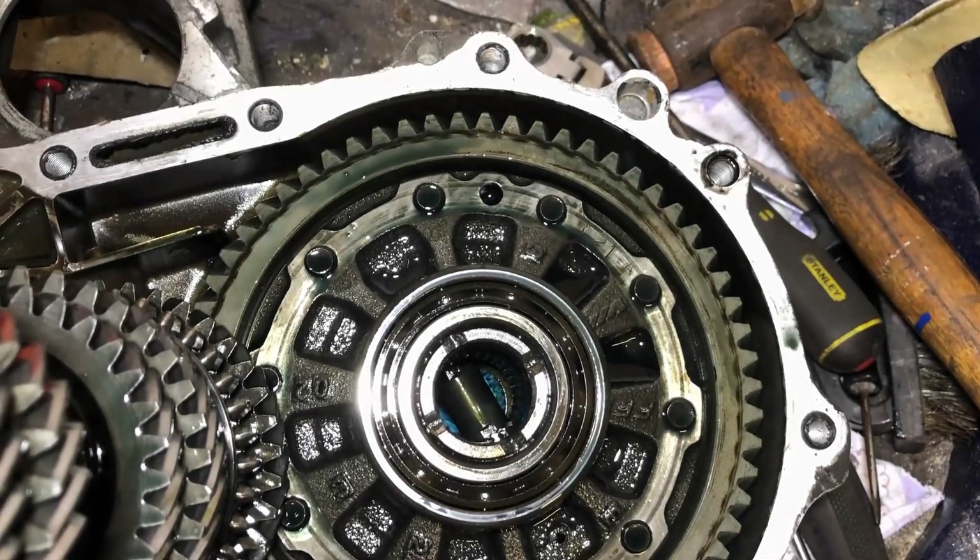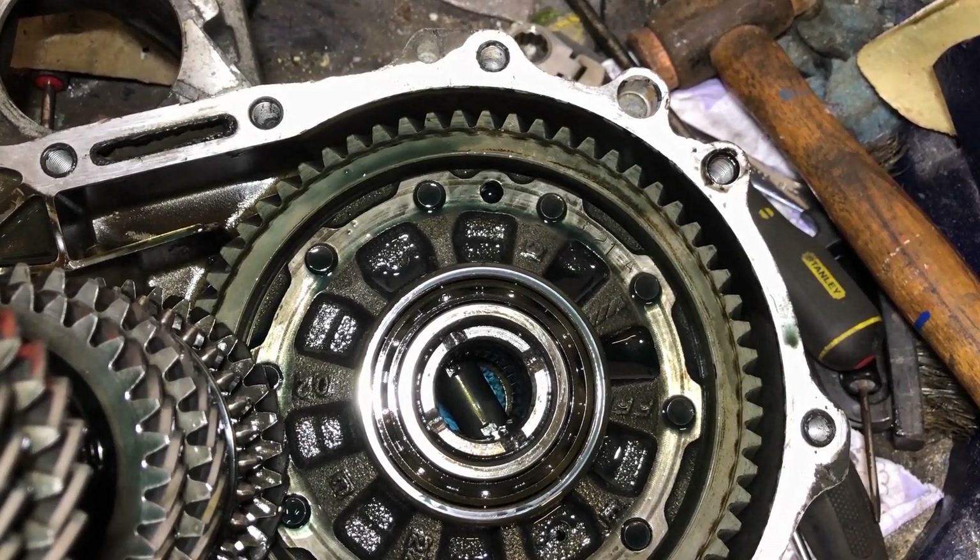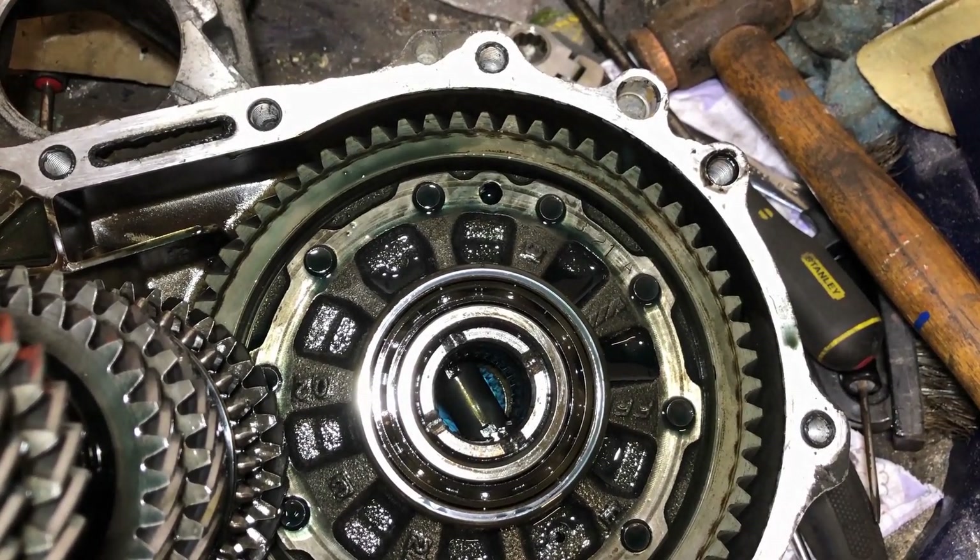If you look through there you can see the shaft going across the inside of the differential. This means I've got an open diff and not a limited slip.